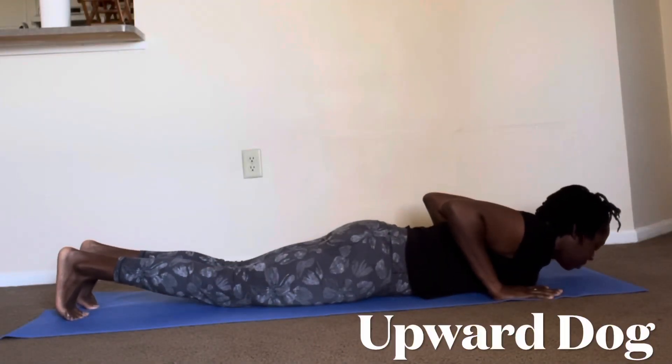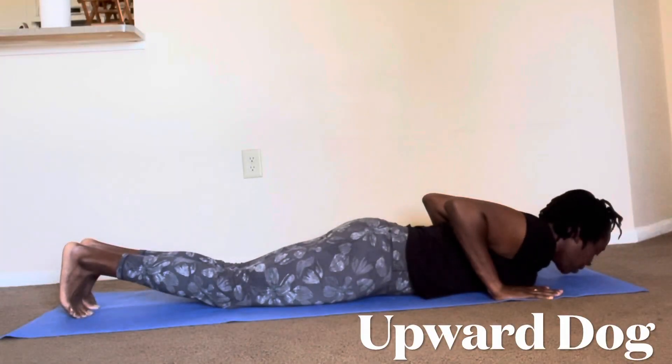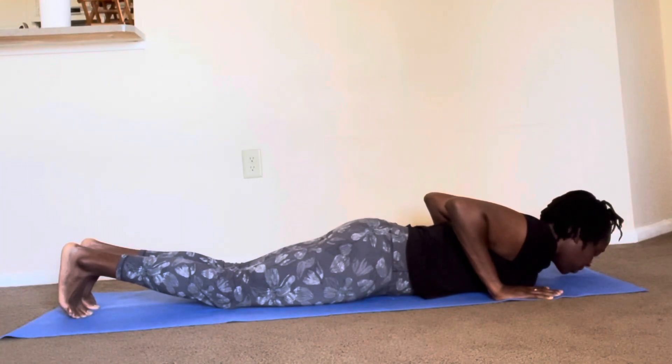Today's pose is Upward Dog. Lying on your stomach, bring your hands underneath your shoulders, elbows pointed towards your feet, and your feet are tucked.